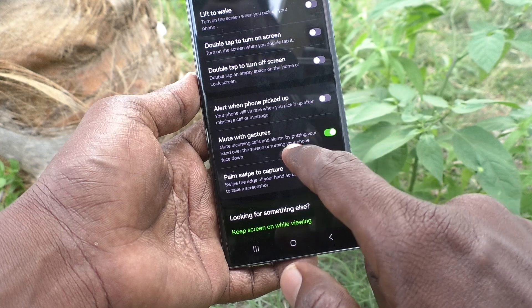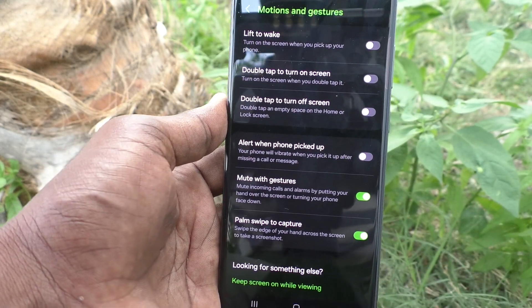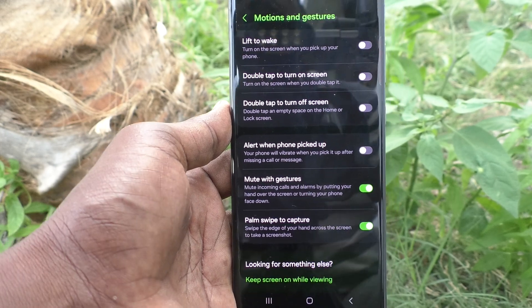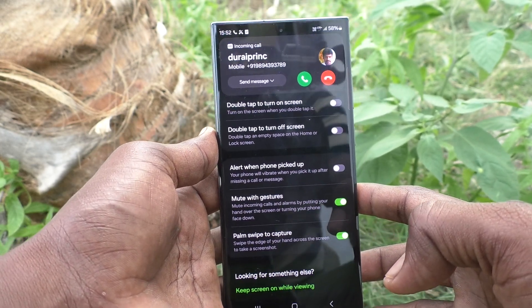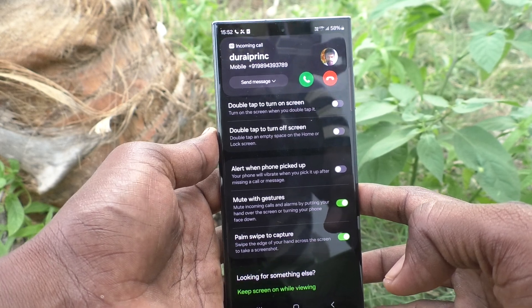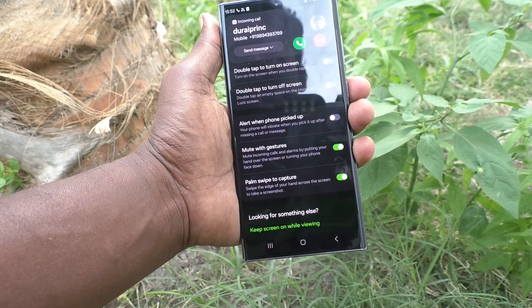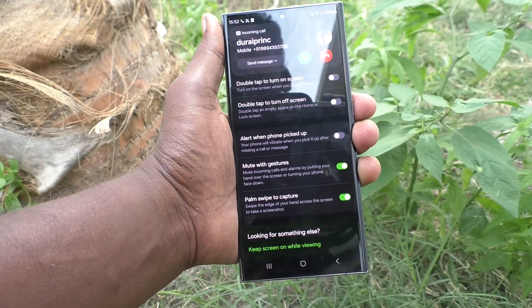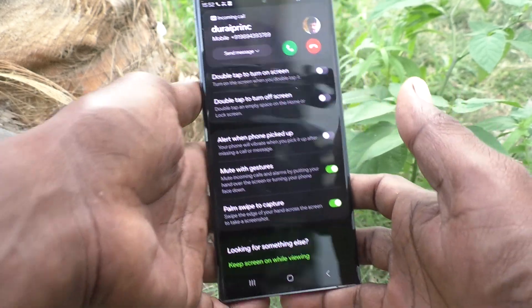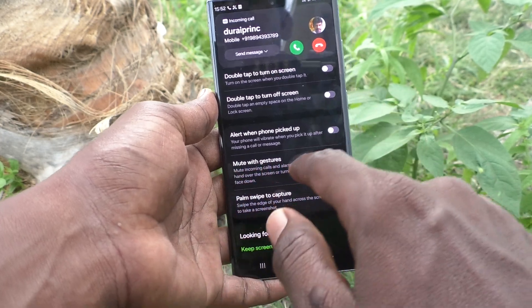The next option is turning your phone face down. Let me check that too. I am calling from another phone and receiving the incoming call with a ringtone, and I am putting my phone face down — yes, it's working very well.